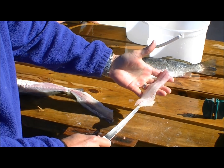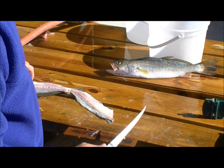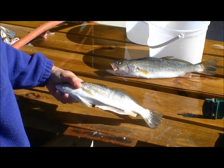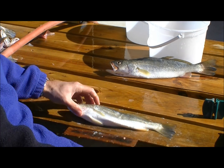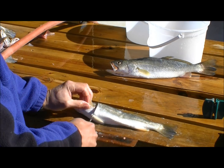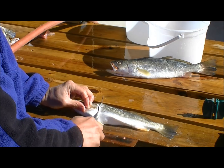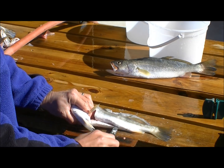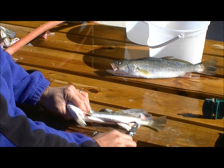Nice white trout — got a nice sand trout fillet. Note: I'm always working the knife with my right hand because I'm holding the fish with my left hand, and always pushing the fillet knife away from the hand that I'm using to hold the fish.